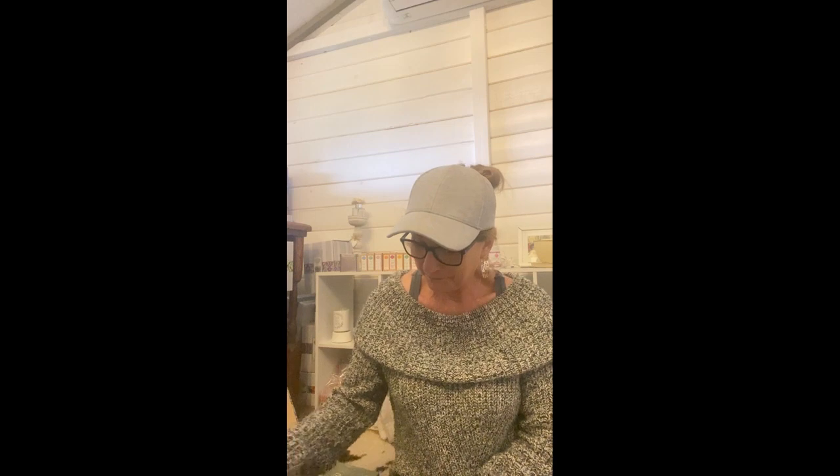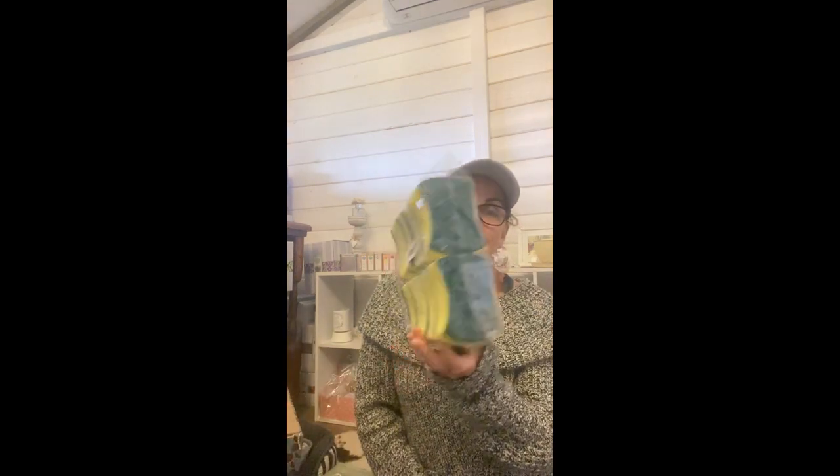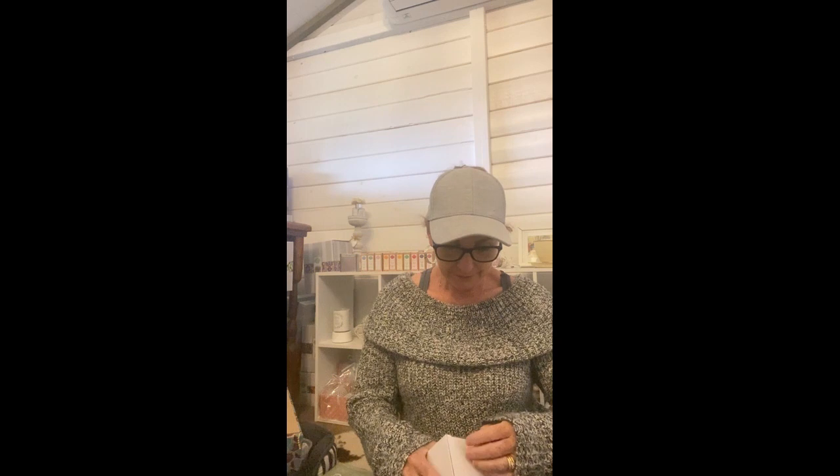I ordered a 12-pack of washing-up sponges — that should last me a while. A four-pack at Woolworths is twice the price of a 12-pack on Temu, so that's a great deal.